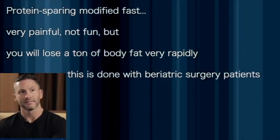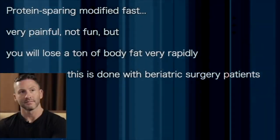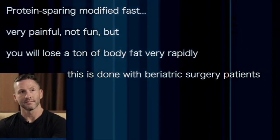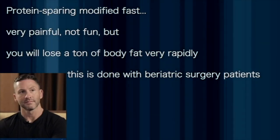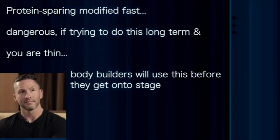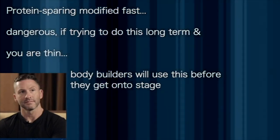This is very painful and it's not fun, but you will lose a ton of weight very rapidly. It's probably the single best way to lose weight rapidly and safely. We do it with bariatric patients all the time. It becomes dangerous if you're trying to do this long-term or if you're really, really thin.